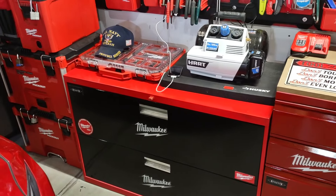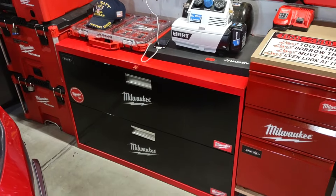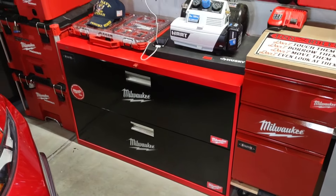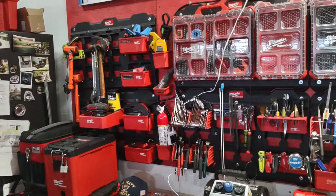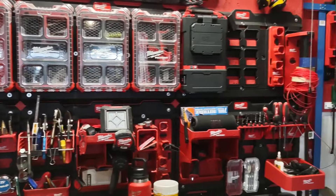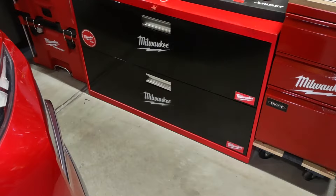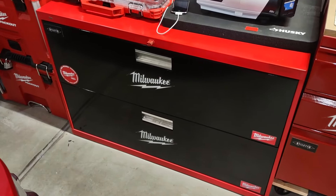Hey YouTubers, welcome back to my channel, this is John. I've got a great project I just got done with. As you know, if you've been with my channel for a while, I've put up videos on Milwaukee tools — it's my pack-out wall. If you see anything here, I've probably had a video on it. What I'm doing today is I made a toolbox out of a file cabinet.